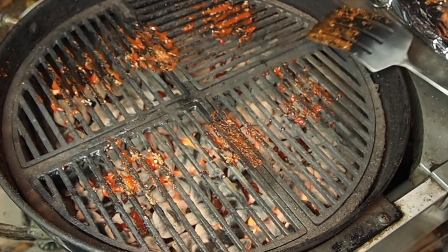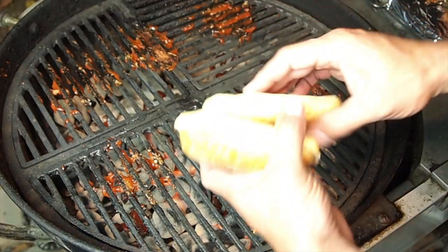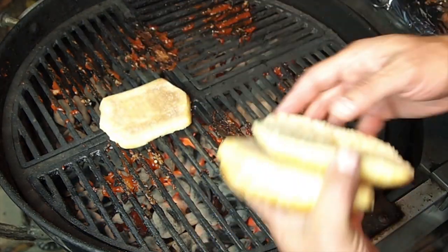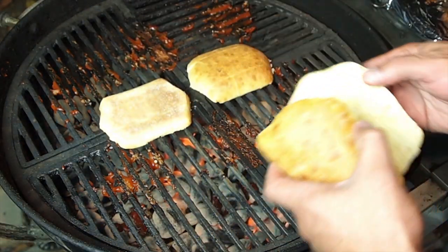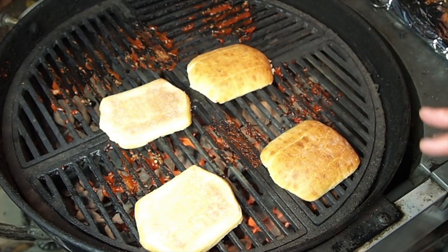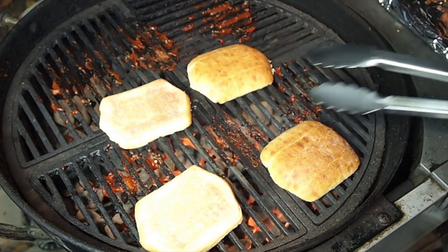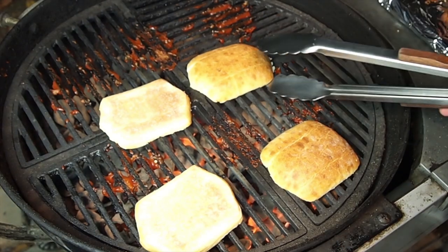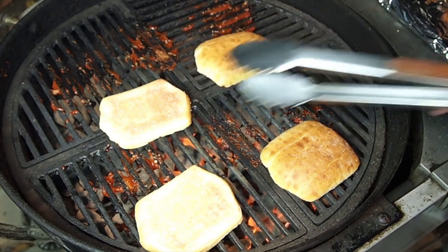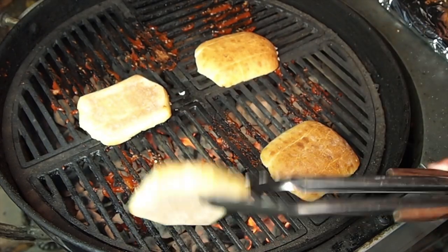Like I said, I'm going to make sandwiches. I've got ciabatta rolls that I've buttered — that's all I'm going to put on them — just want to toast them. These have already been in the oven. I got them par-baked at my grocery store, so all I needed to do was finish the baking process inside my house. These things are piping hot, very soft and fresh.